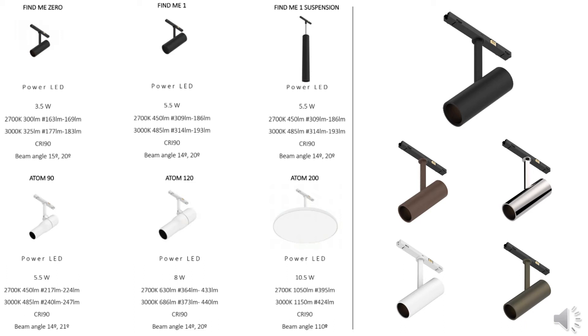For higher ceilings, I would lead you back to the tracking magnet. The finish options for the track head and accessories are also available to match the track profile.